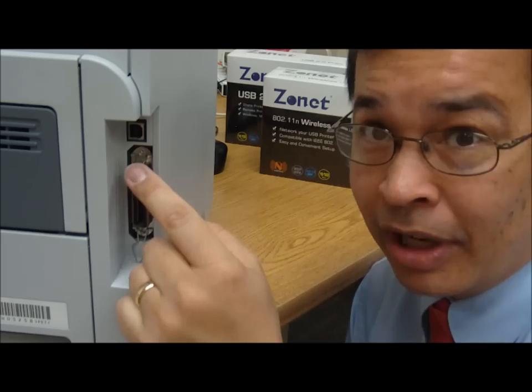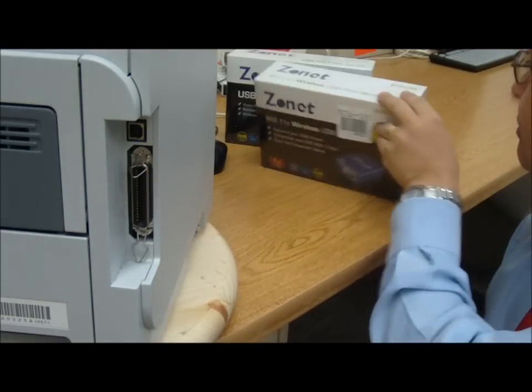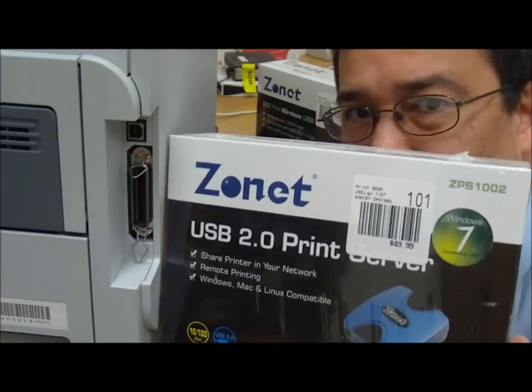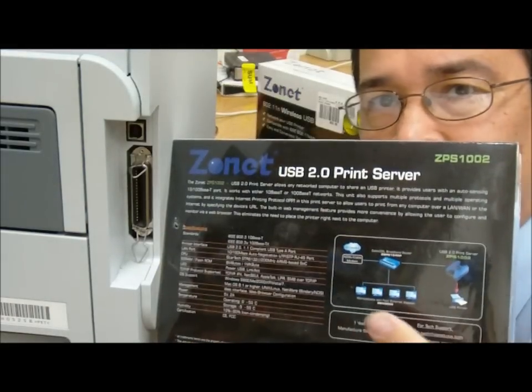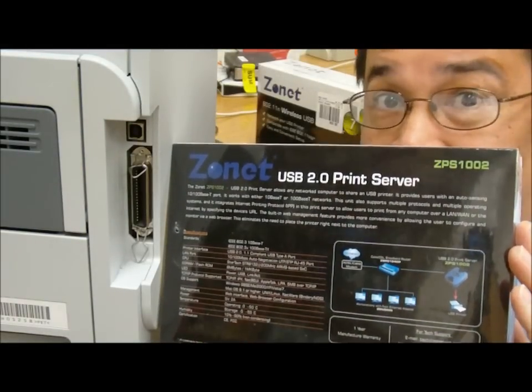But let's say you have a slightly more modern printer and you don't have one of these, but you do have one of these USB connections. Get a device that looks like this — it's the USB connector, same concept. We're going to hook it up to the printer and with the cable it hooks up into our router, and again we're on the network.